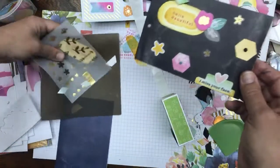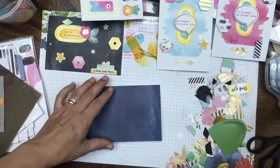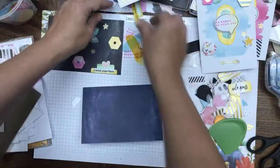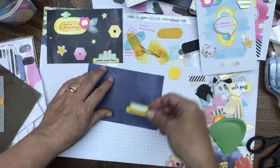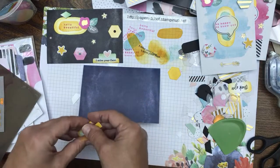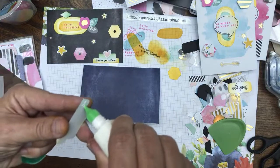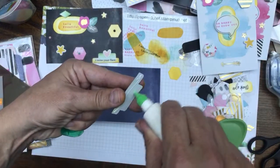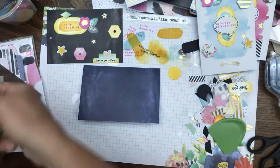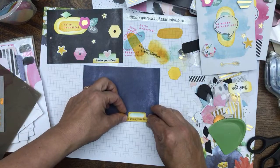Now let's decorate this one — we're going to do a horizontal card. Lay it down. We have the 'I Miss Your Face' tab. I'm going to glue this one down because it's on the edge of the card and I don't want it to lift off the edge. The rest will be rolling adhesive and dimensionals — glue is only for the edge piece. I Miss Your Face goes down there.